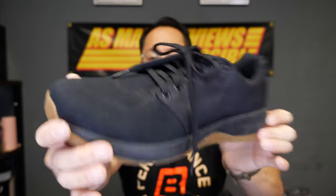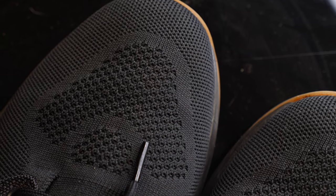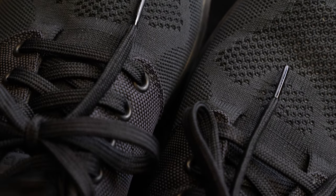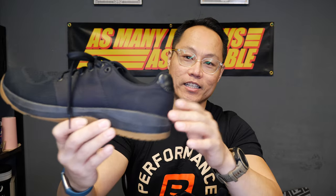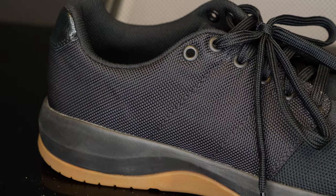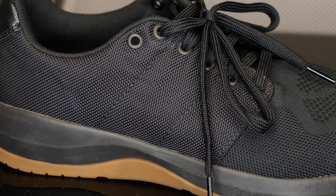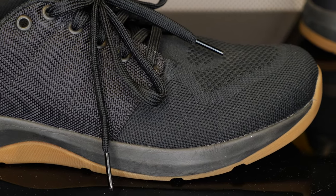First off, let's talk about the construction of the shoe. We have a few different fabrics on the upper. The vamp toe box area is an engineered knit material — it's got a little bit of stretch to it and it's very flexible in that area. The toe box is very wide on the shoe, and then around the quarter panel and midfoot there is a 1680d Cordura fabric. I've had that kind of fabric on certain backpacks and it's a very durable material — you can definitely feel the stiffness of it in that area.